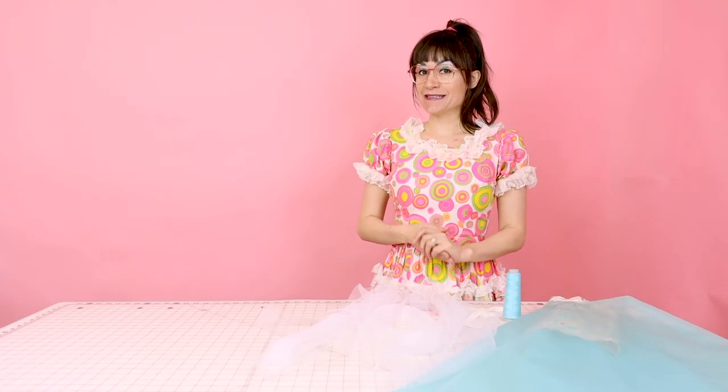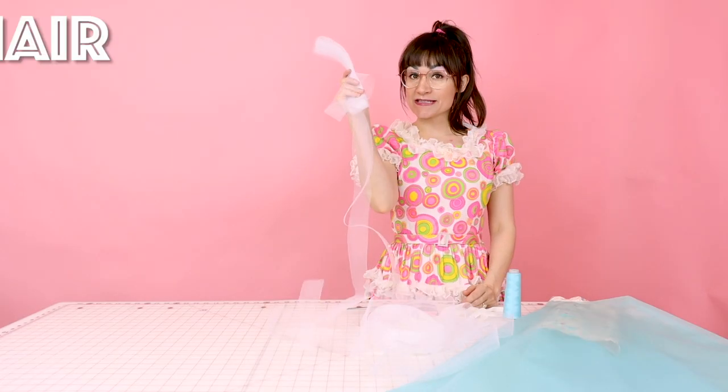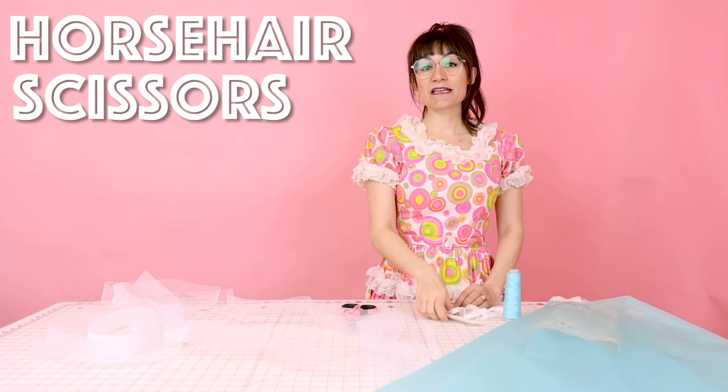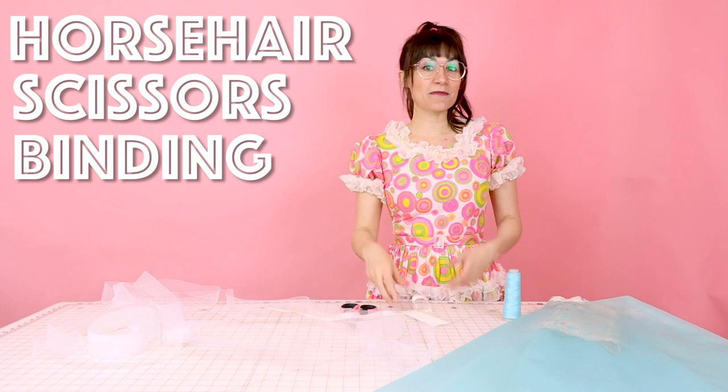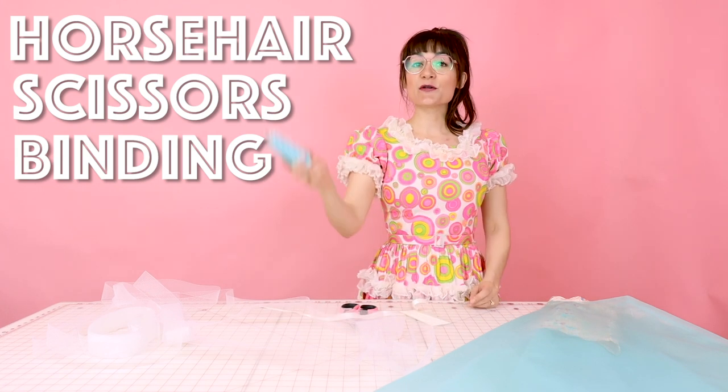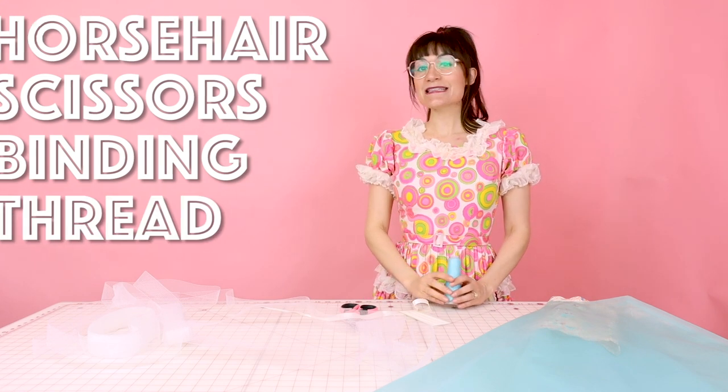You're going to need a few supplies to do this. You're going to need some horse hair, which you can also order off my website. You're going to need your scissors. You're going to need just a little bit of bias binding, maybe like four inches — so grab something from your scrap bin — and you're going to need some matching thread. Grab all your supplies and let's sew some horse hair in the bottom of the hem.